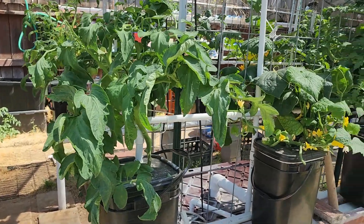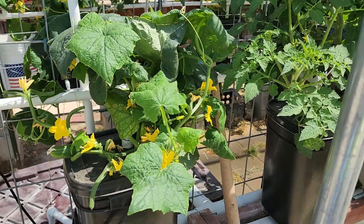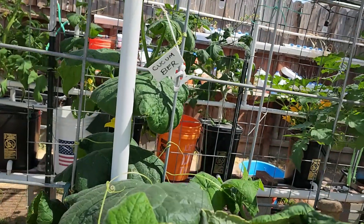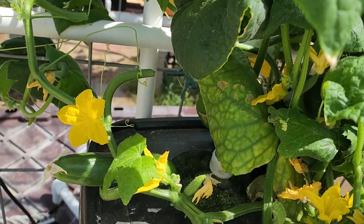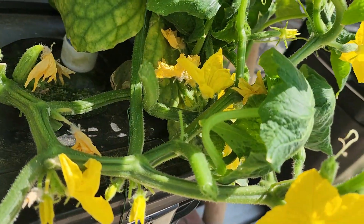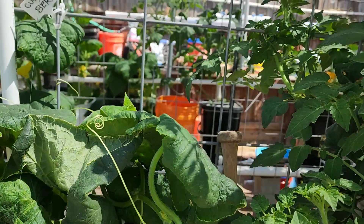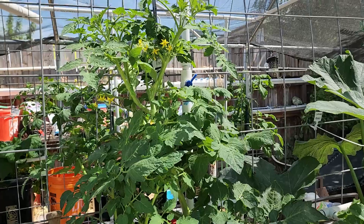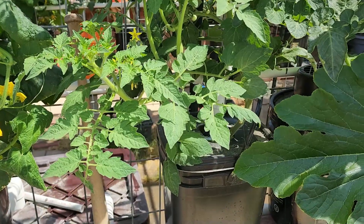Next in line we have our cucumber — nice, big one right there. I might have to get that today. She binds up sometimes, she's a little saggy, but I try to lift her up. That's an even-sized cucumber for the Muncher cucumber variety. You can see my pipe water there, and this is a Sweet 100 tomato plant with lots of flowers and a couple of nice pearl-sized green tomatoes.